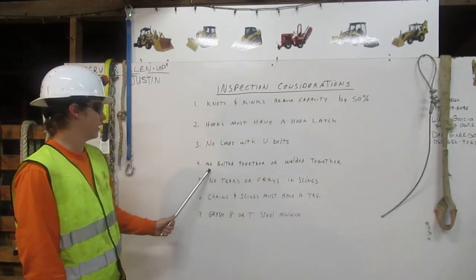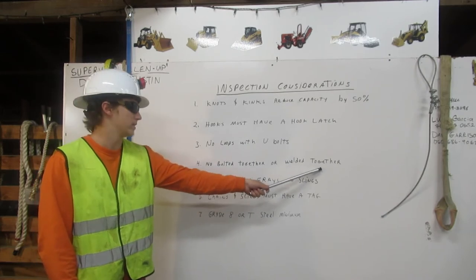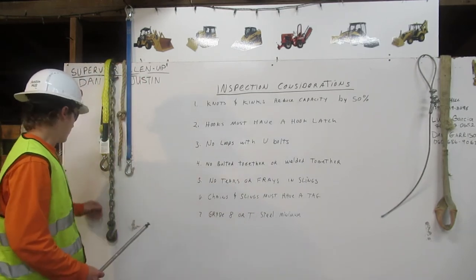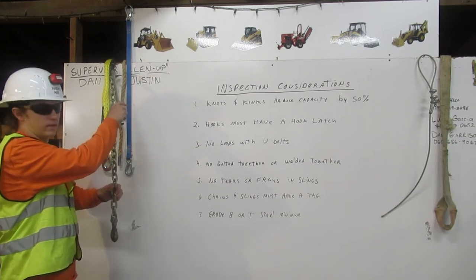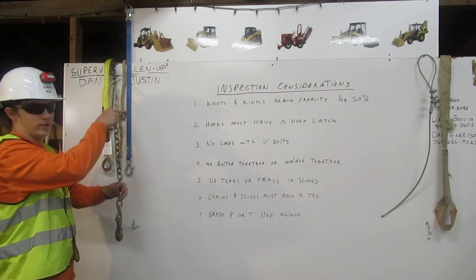4. No bolted together or welded together. This chain was too short, so they bolted it onto another chain. This is always unfit for rigging.